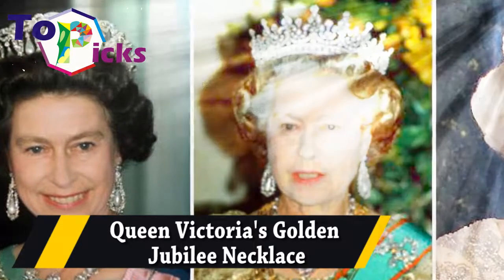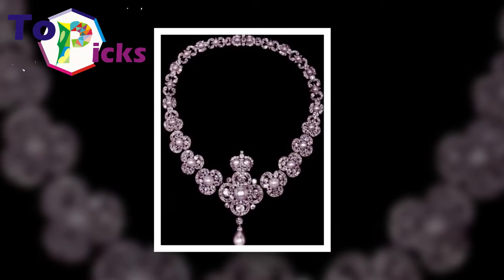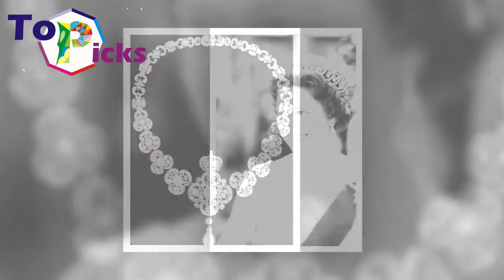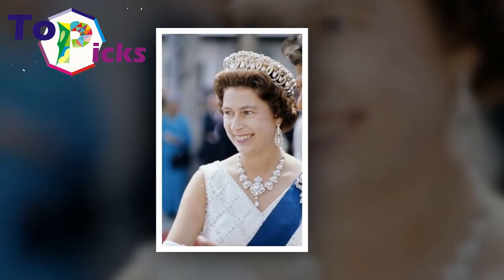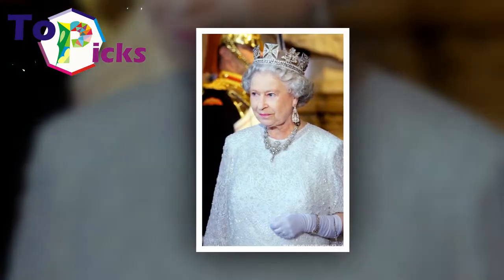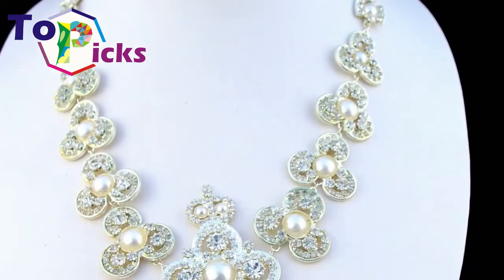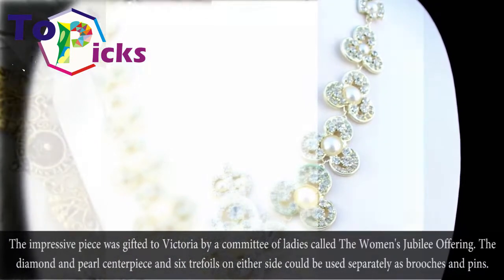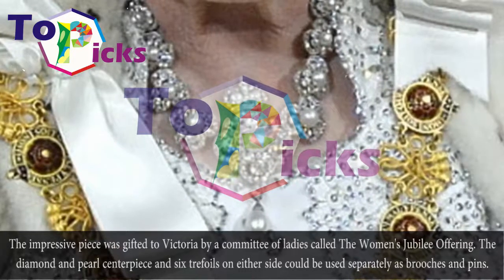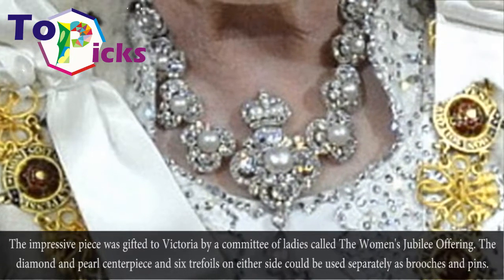Queen Victoria's Golden Jubilee Necklace. The impressive piece was gifted to Victoria by a committee of ladies called the Women's Jubilee Offering. The diamonds and pearl centerpiece, and six three-foils on either side, could be used separately as brooches and pins.